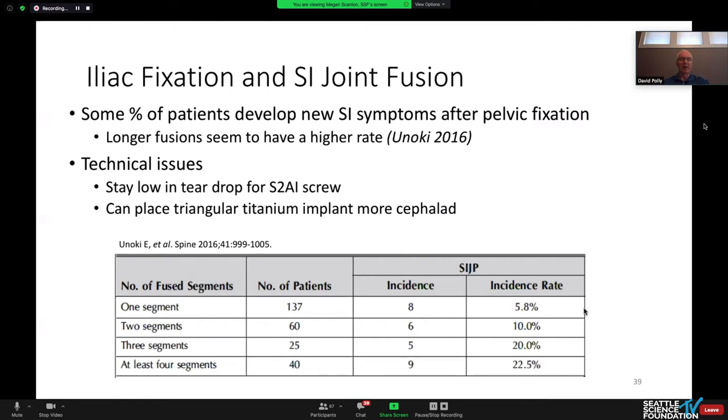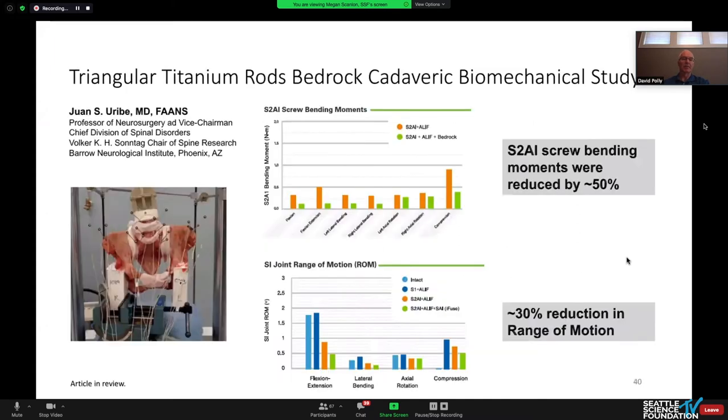What about development of new SI pain after pelvic fixation? Some folks have told me it never happens — but I don't know that we've been good about looking for it, and if you never look for something you'll certainly never see it. Linoki, in a wonderful paper out of Japan, showed that the incidence is dependent upon the length of the fusion — the more segments that are fused, the higher the rate they saw.